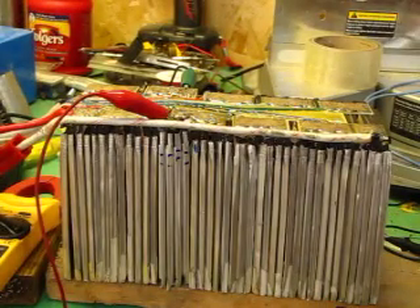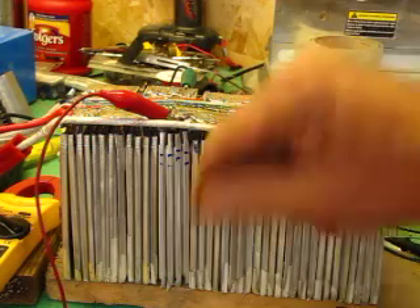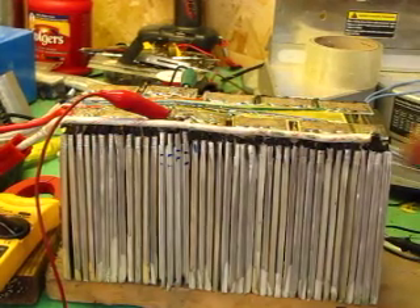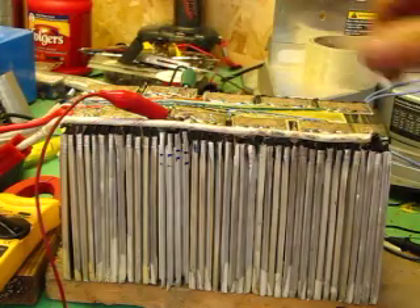The new cells were fully charged at 3.65 volts, while the surrounding cells are around 3.2 volts. So what I've done is hooked a load onto just these 2 cells here.